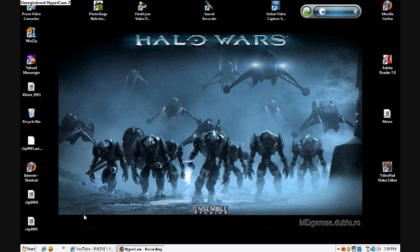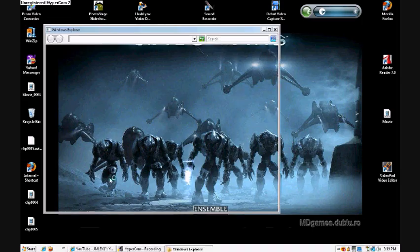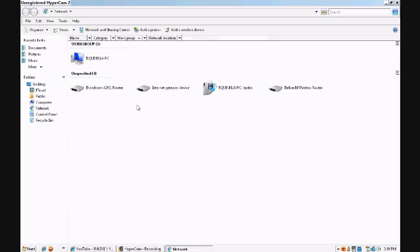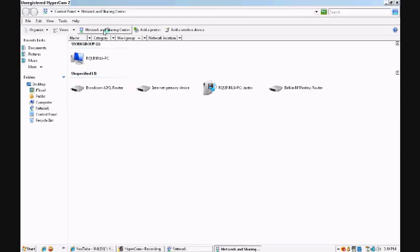First you're going to have to turn on your wireless card if it's not already on, but usually it automatically turns on. After you've done that you need to go to Network, which is that this little screen will pop up just as it looks here. You're going to go to Network and Sharing up on top and click it.